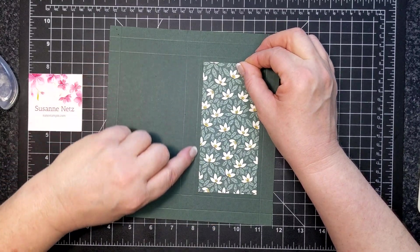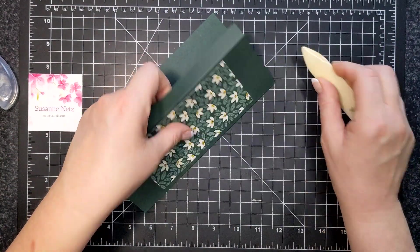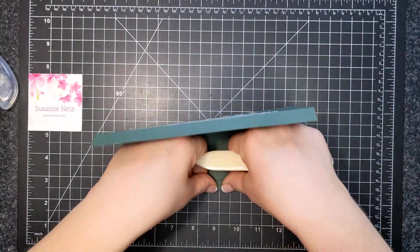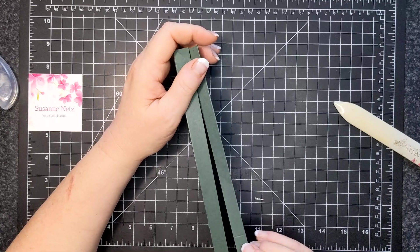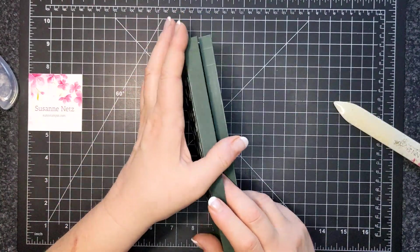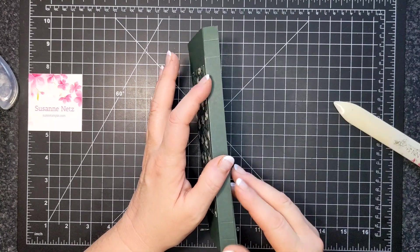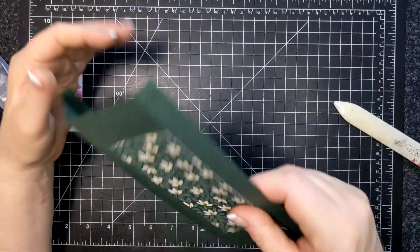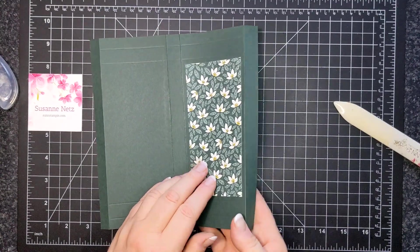Now I'm going to fold and burnish. You'll notice there's a thicker side and a thinner side — this paper is directional. The small side goes on the inside, and it's not completely even. I chose this side to be the front because it wraps around and covers that small piece. The top and bottom are determined by the paper direction.